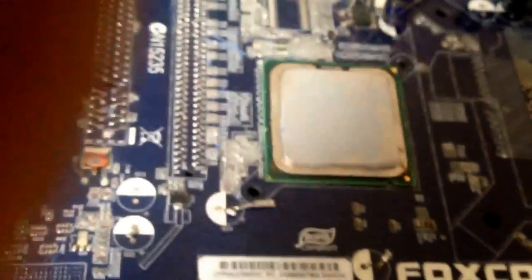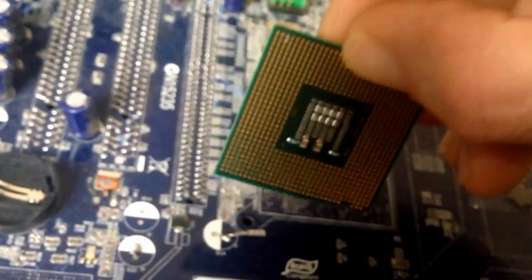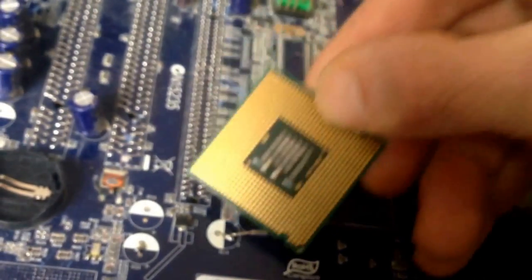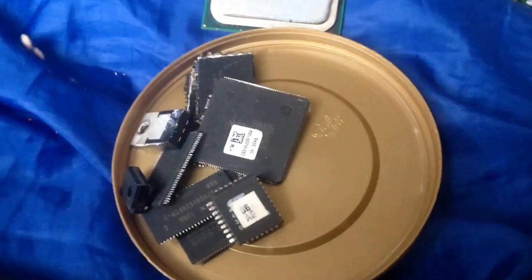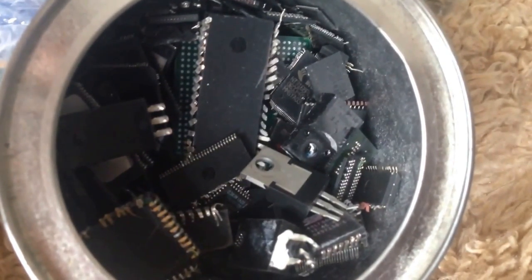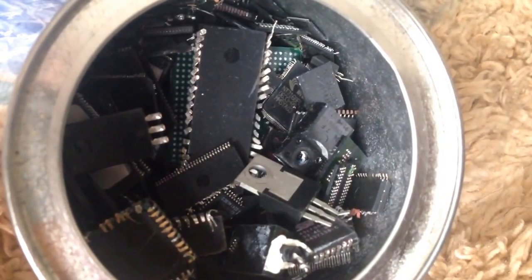Inside you'll find a number of things. This is a computer board, and if you look, there's gold. Basically strips of gold that I chuck in a jar — it's all like gold wiring. Basically strip them down, chuck them in a jar, and all of these will have little bits of gold inside them, and then I'll get them refined.